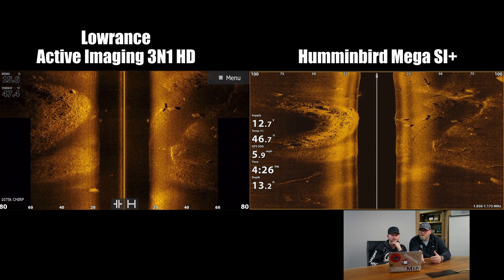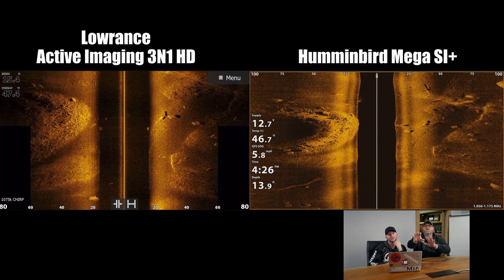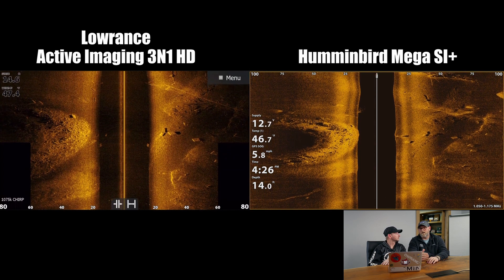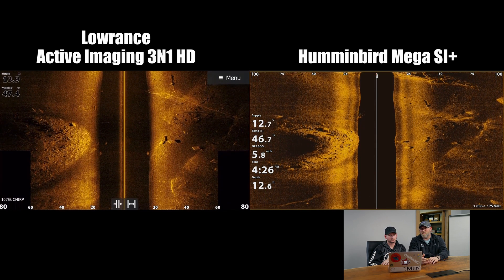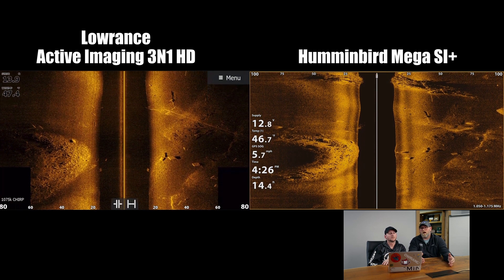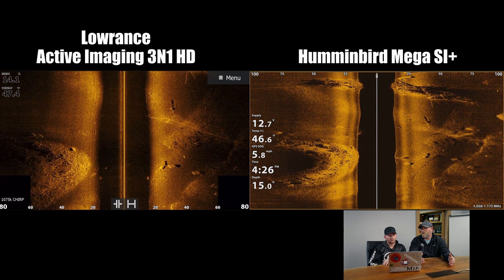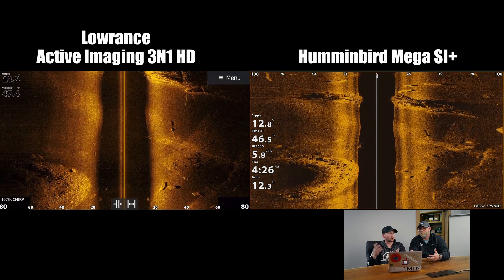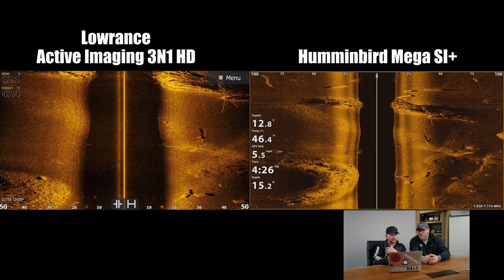It also comes down to personal preference. Some people like to have everything set up where you don't get a lot of background noise — super clarity. Some guys like more background because you're getting more detail, even though it's a little harder to pick out once you get used to it. It's similar to our forward-facing sonar — LVS32 versus 34.